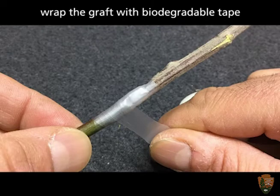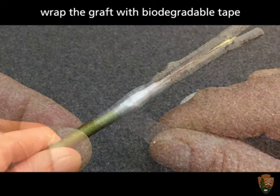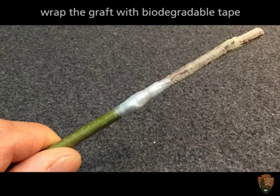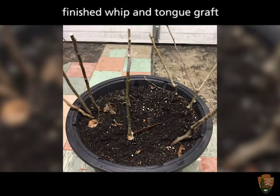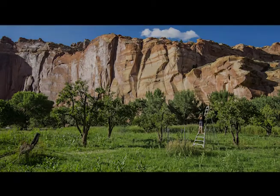After the scion and rootstock are joined, the grafting unit is wrapped with biodegradable tape. The grafted tree is then immediately potted for a period of establishment before planting out in the field.